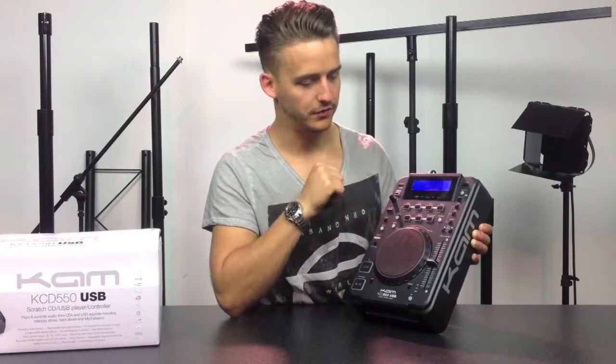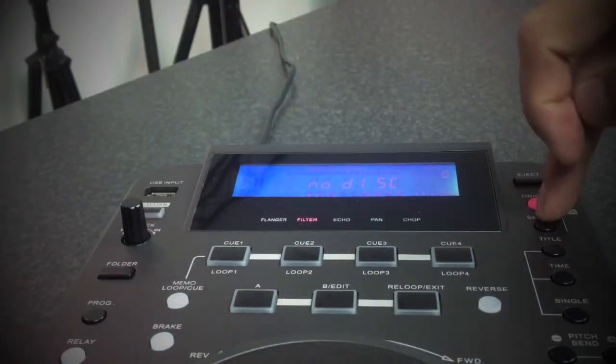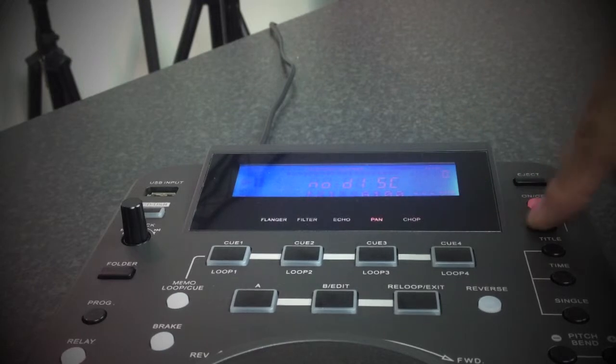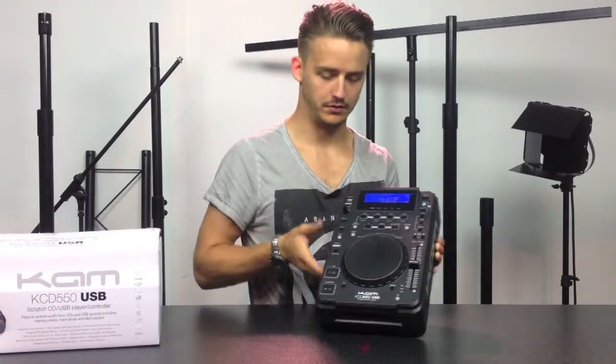You've got so many different functions on here and it's very easy to use. You've got your effects buttons up here — choose which one you would like to use, select it, and you're away using your effect. It's an absolutely fantastic piece of kit.